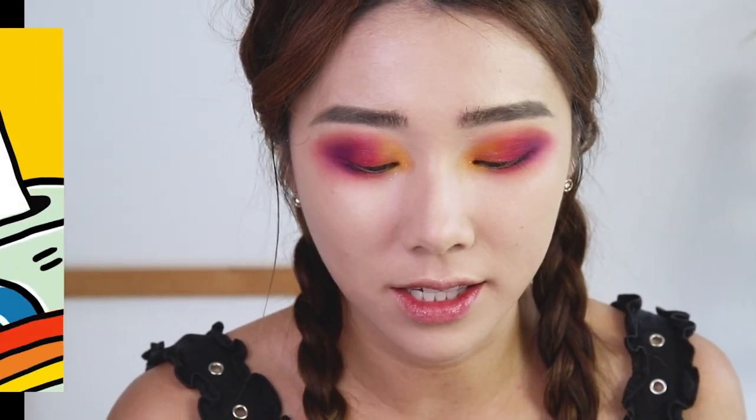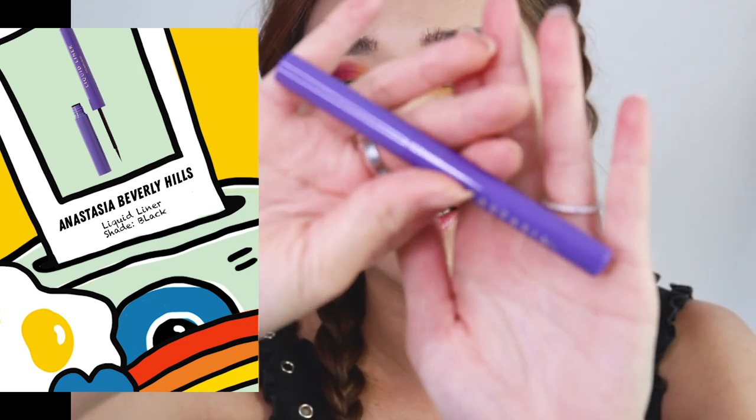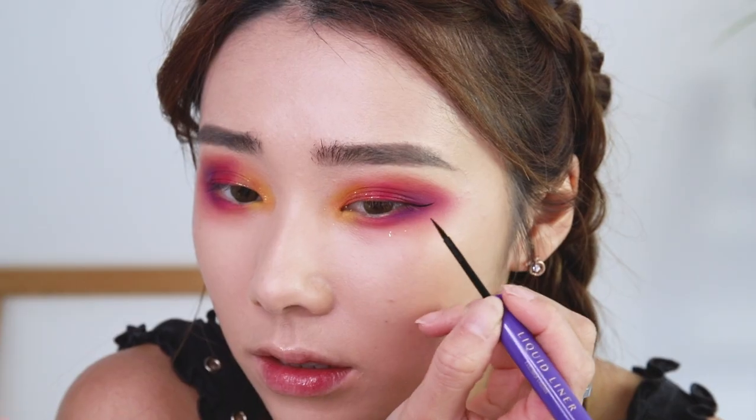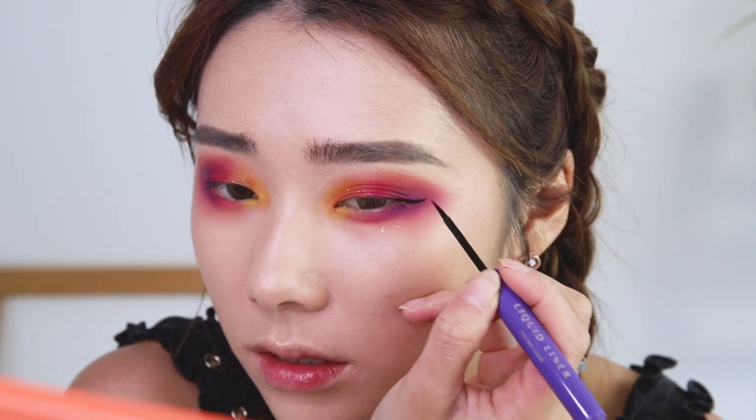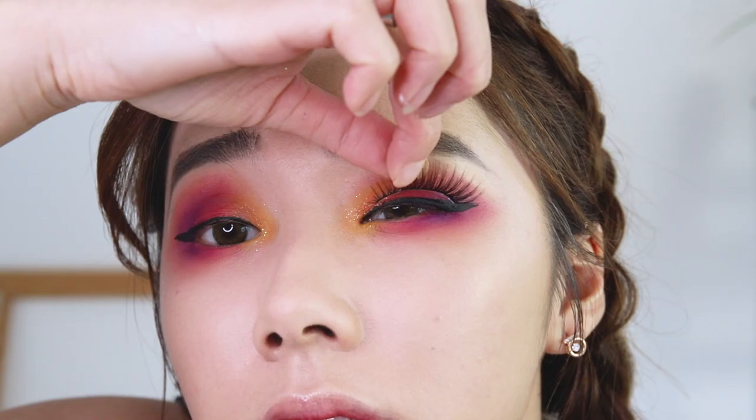Now it's time for eyeliner. I'm using the Anastasia Beverly Hills liquid liner — it's a really nice black liner and allows for a very precise line. Of course with these types of looks you really need falsies — I chose a pair of really fluffy and big ones. I'm also going to take two small pieces cut from my eyelashes to stick on my lower lashes.